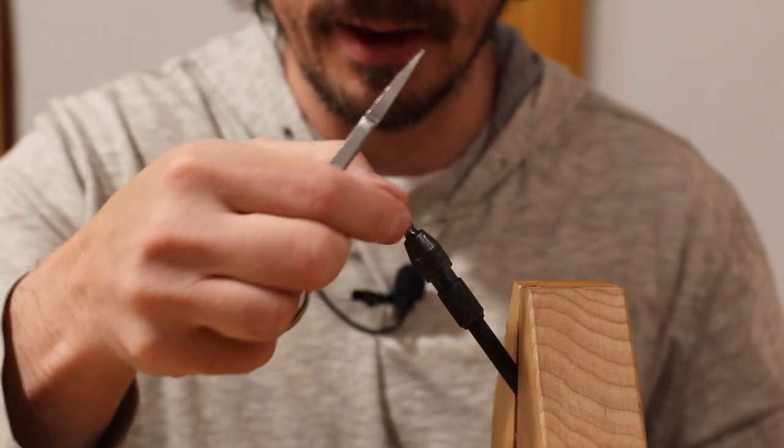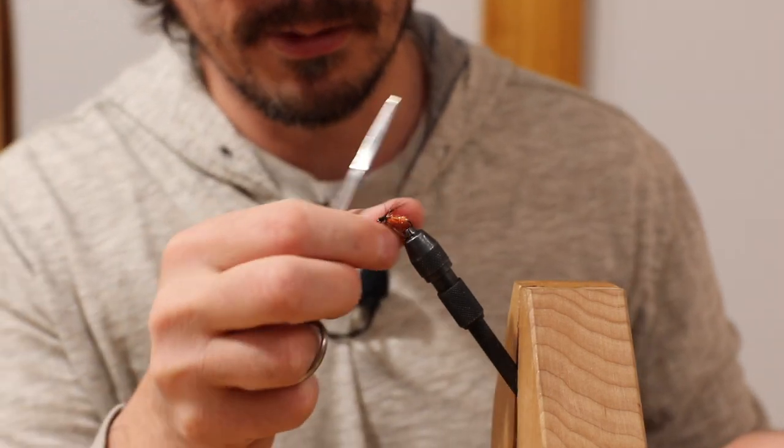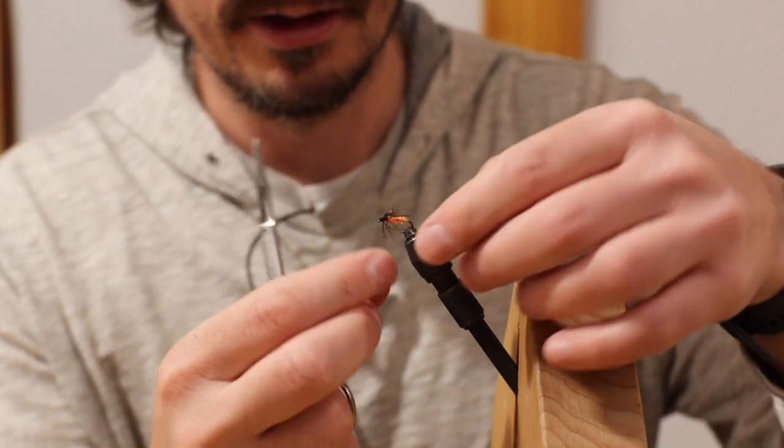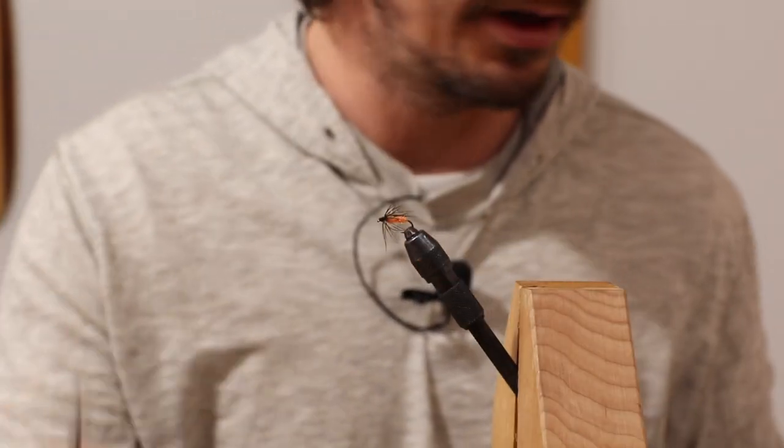Now, that is that — looks awesome. I'm just trying to make it look pretty for the camera right now.